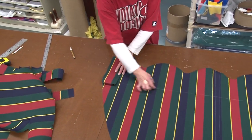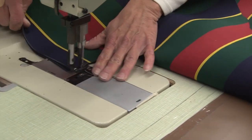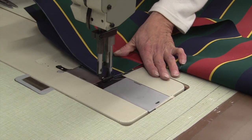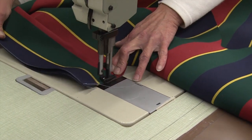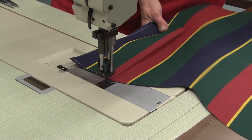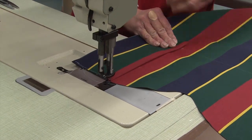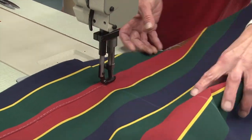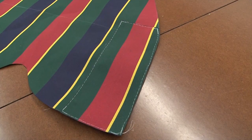We're going to run stitches all the way around the outside to hold that patch on the corner, then make another one for the other end. Every time Deb starts and ends a stitch, she does some reversing to lock it in place — that's always a good idea. Notice that when Deb turns a corner, she buries the needle in the fabric, lifts the foot, turns the fabric, lowers the foot, and continues to sew.